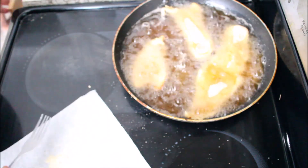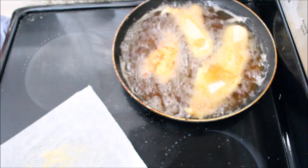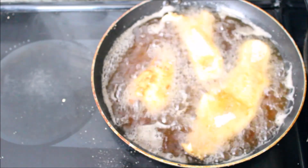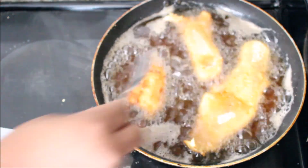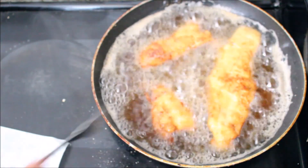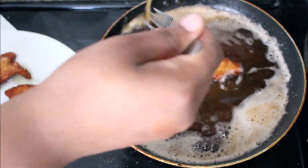Make sure your heat is not too high or it's going to brown too fast on the outside and it's not going to be fully cooked in the middle — we don't want any raw fish. Make sure your heat is on medium heat. When that's done, just take that out and now we're going to be making the pizza dough.